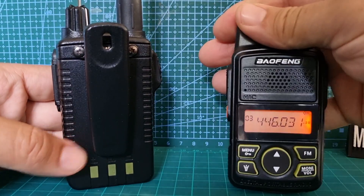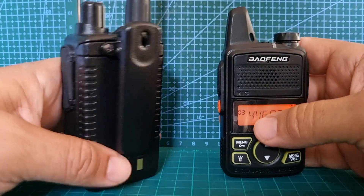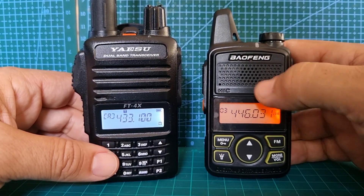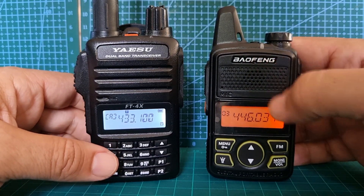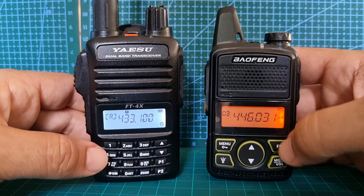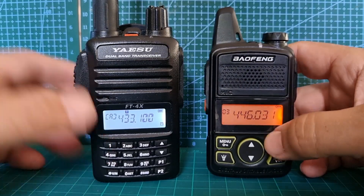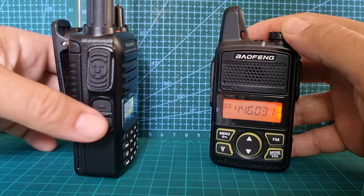It has a similar kind of battery setup to the BF1. The BF1 is around 15 pounds, so it's a bit of a toy that you just throw in the glove compartment or put in your pocket. When you're out and about with your favorite 70 centimeter repeaters and simplex channels programmed in, it's quite handy. You can also listen to broadcast radio — just push it and listen.